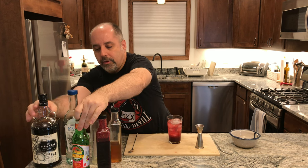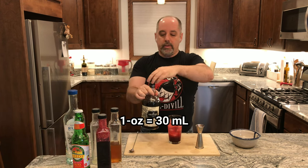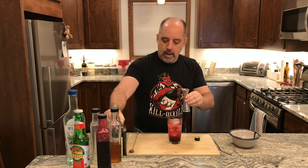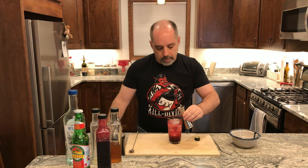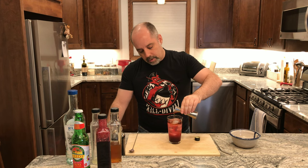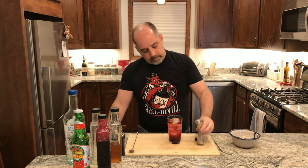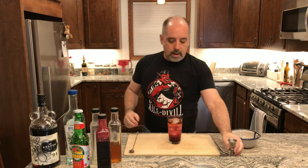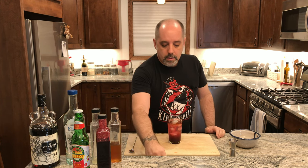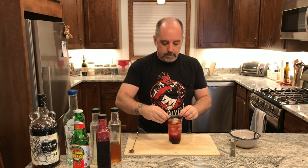And finally, the black spiced rum — one ounce of that. I'm going to pour this slowly; it should form a little bit of a darker top. For the garnish, no 9-volt batteries, but I'm going to use a metal straw, a blueberry skewer, and a lime wheel.